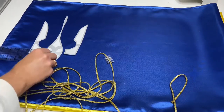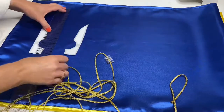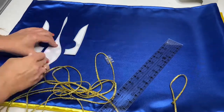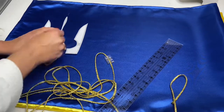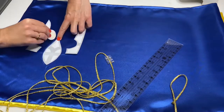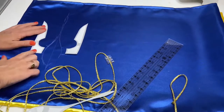Hello my dear friends, welcome to my new video. Today I will show you how to attach a decorative cord to a fabric, creating a certain ornament or a certain print. You can use this technique for attaching a decorative cord and creating a special design on any of your garment pieces, on accessories like bags for example, or in home textile design, for example on pillows.